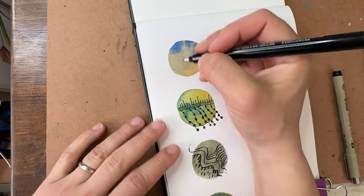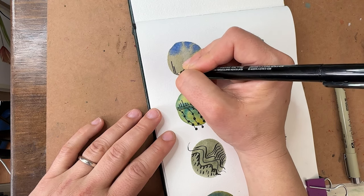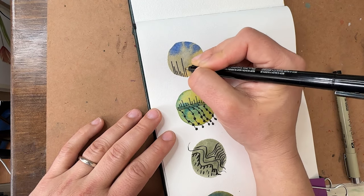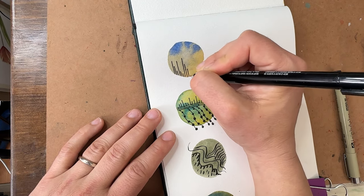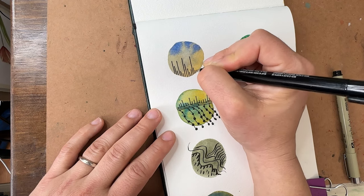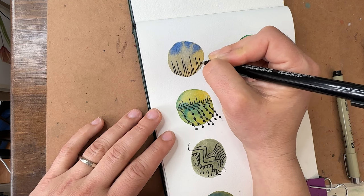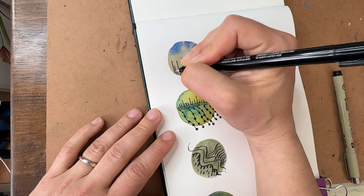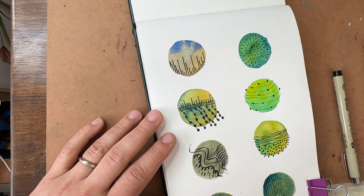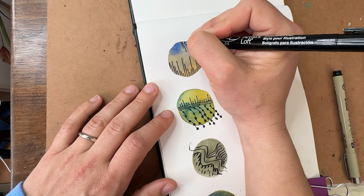And then our last one — I just want to do a bunch of vertical lines of varying heights all the way across. I actually like that — very simple. Do we want to do any from the top? I guess so.